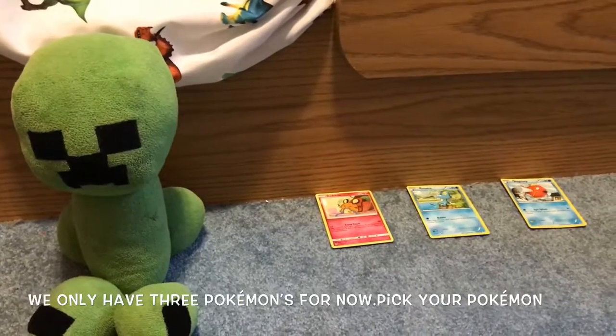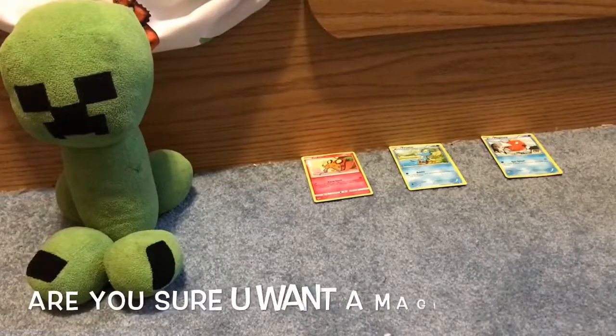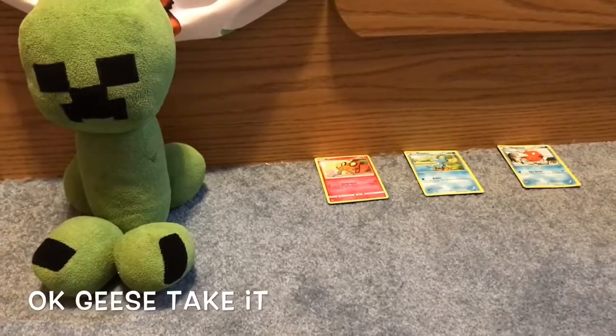We only have three Pokémon for now. Pick your Pokémon. I want the Magikarp. Are you sure you want a Magikarp? Yes, I do. Okay, geez, take it.